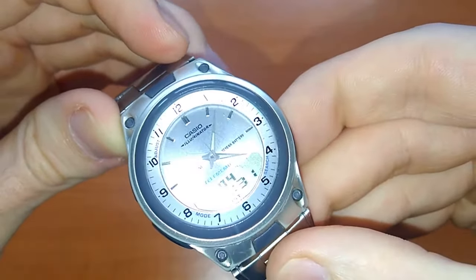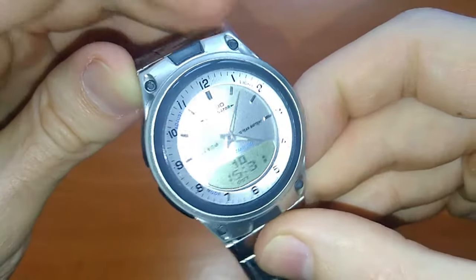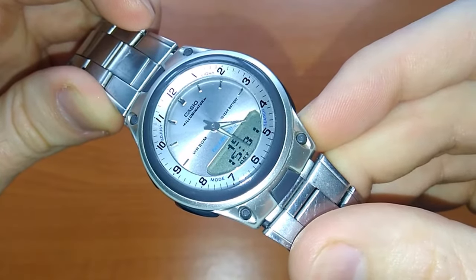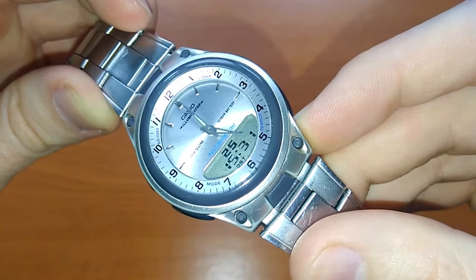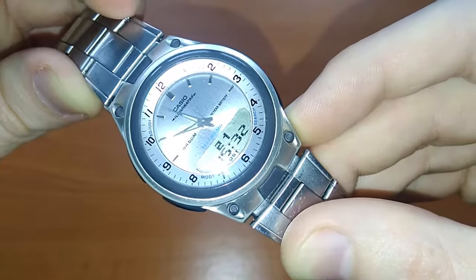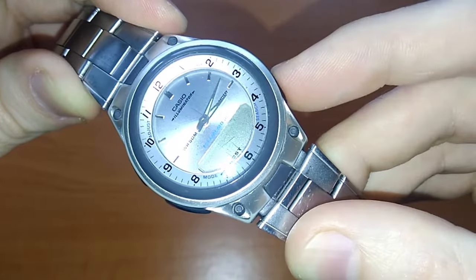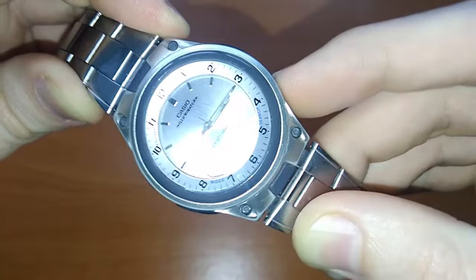In my case I have to go until the time reads 17 minutes past 3, so I have to go quite a long way. I'll just press both buttons together. It goes only one way, so you have to be patient.